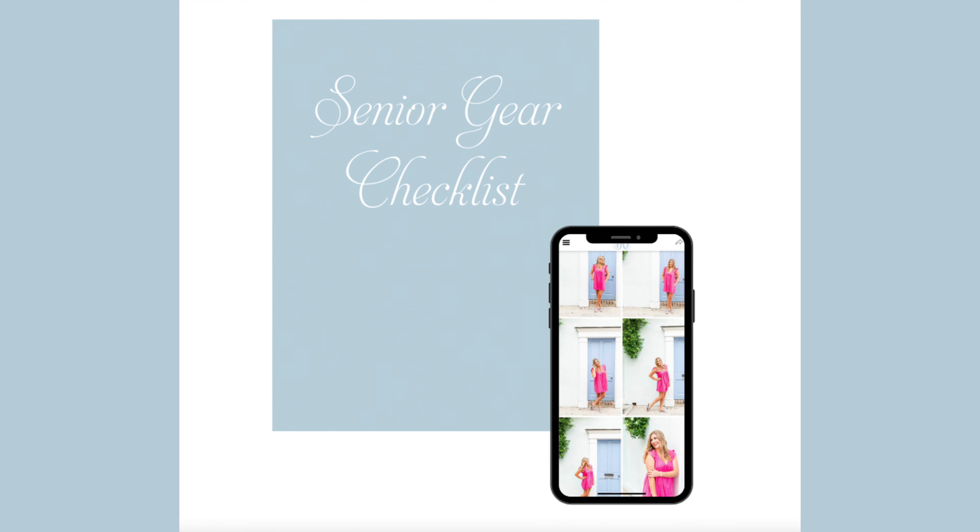Before we dive in too deep, I have a free gift for you down in the description — it's my senior gear checklist. If you're a senior photographer and want a complete checklist of everything in my bag for senior sessions, with links to all the items, go ahead and download it below. It's completely free, just a thank you for tuning in.